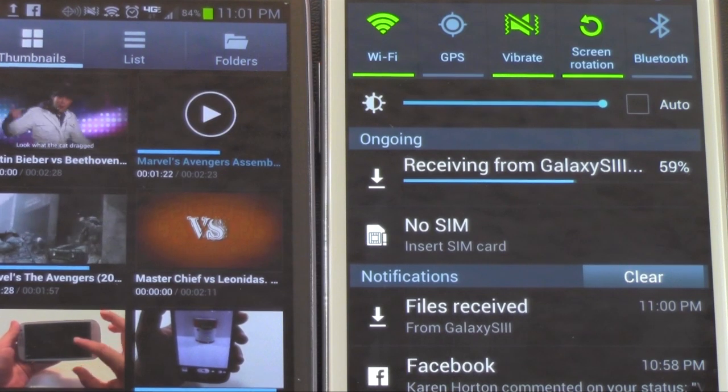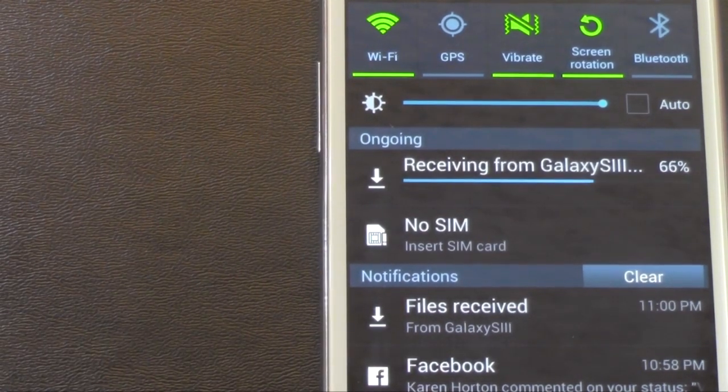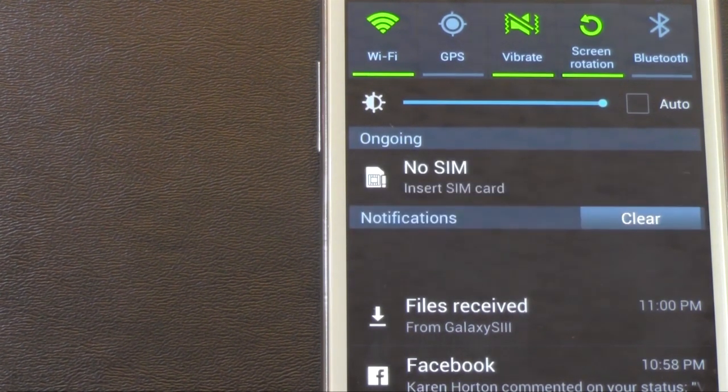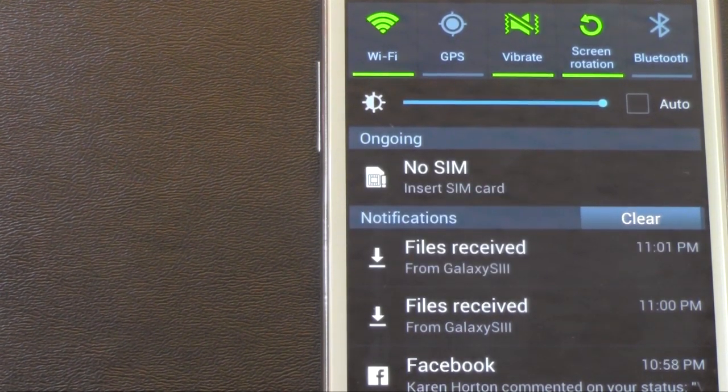And these do not have to be anywhere near each other — this can be in another room, it doesn't matter, and it will still be able to connect. It's as strong as your Wi-Fi signal is, so it can transfer at the same strength your Wi-Fi connection would normally transfer, which of course in these phones is pretty strong. And as we see, it is now done. That was a 20-minute video, and it's now done.